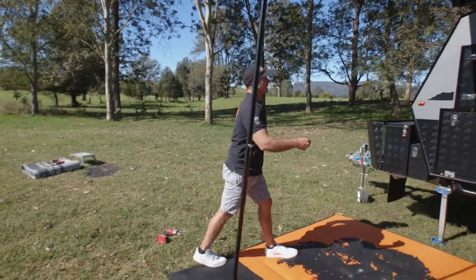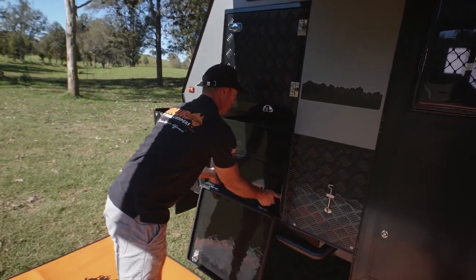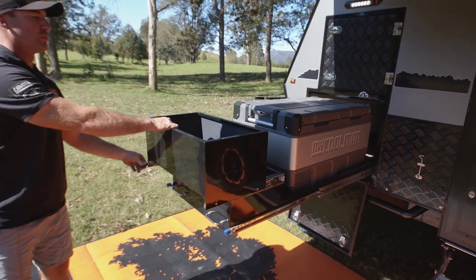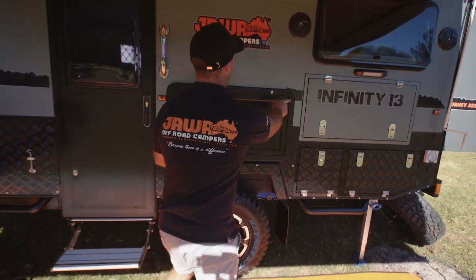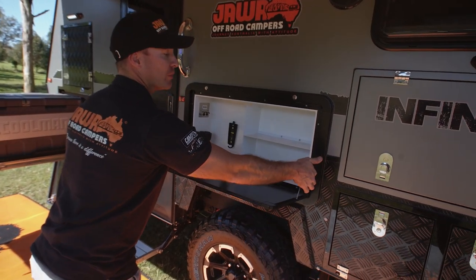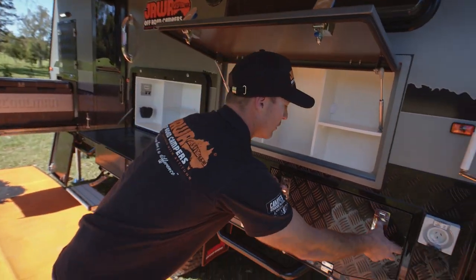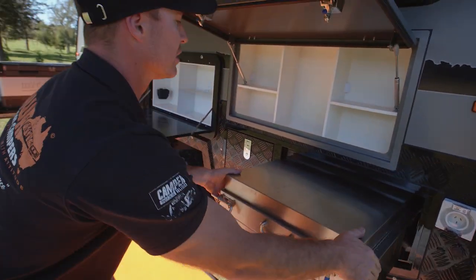Now we can start to slide out the rest of our gear. Our fridge slide — pushing down our two latches, holding the handles and sliding out. Pantry drawer slides one more. Our tray table unlocking. Do remember as well when you go to put it away, pop the legs up — don't just pull on it. Our pantry space, followed by our gas stove — pulling the latches and sliding out.